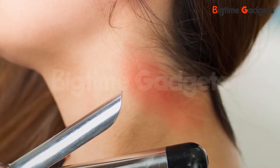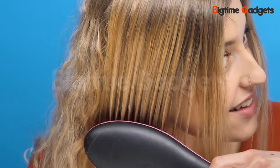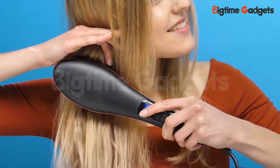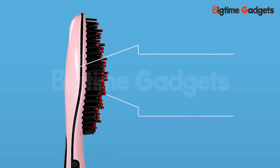I've been burned by flat iron straighteners before — and I mean literally burned — and that's why I really like this hairbrush style one. It's so easy to use and maneuver. It goes through my hair so easily and takes out knots and crazy curls at the same time. Thanks to the hairbrush feature, the hot comb never gets close to my hair, so even though the straightener is 200 degrees, the comb bristles are only 50 degrees, keeping me and my hair perfectly safe.